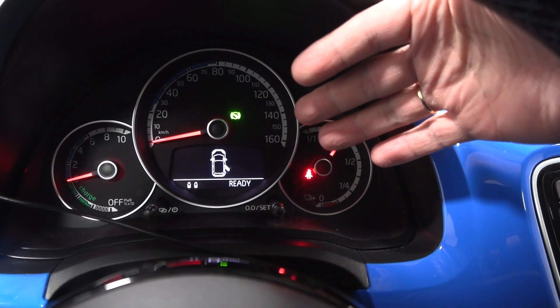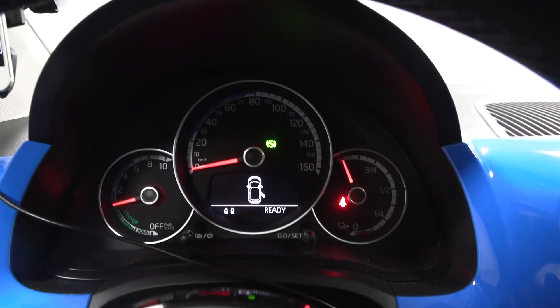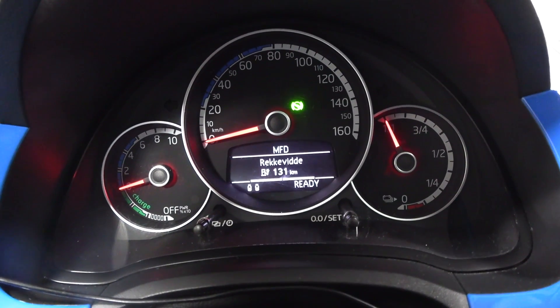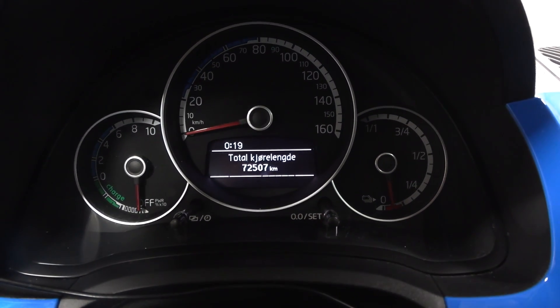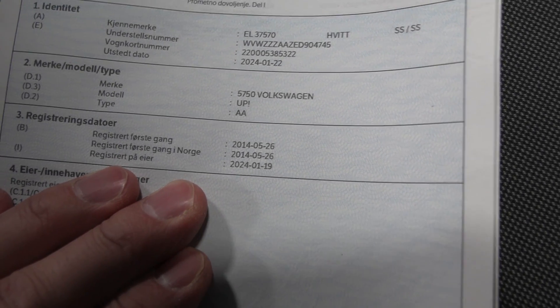I haven't figured out how to change the language yet, and also I need to find the odometer. The car claims 131 kilometers of range, and it has 72,000 kilometers on the odometer. According to the documents, it was first registered in 2014 — so this makes the car 10 years old.